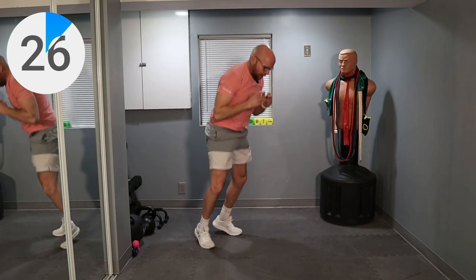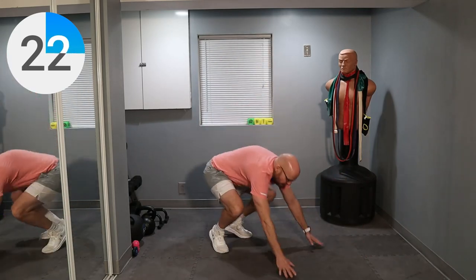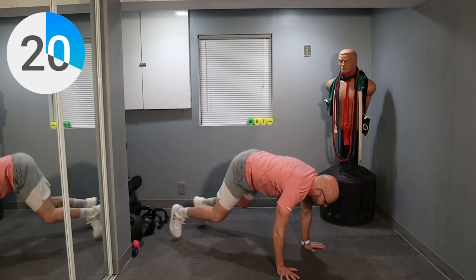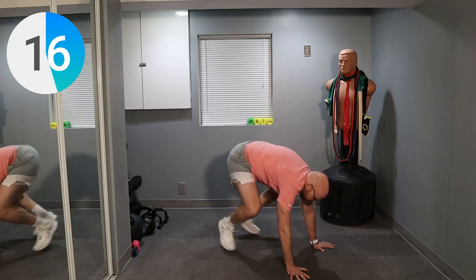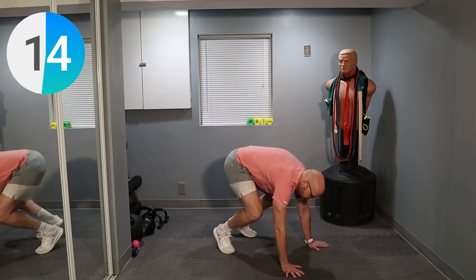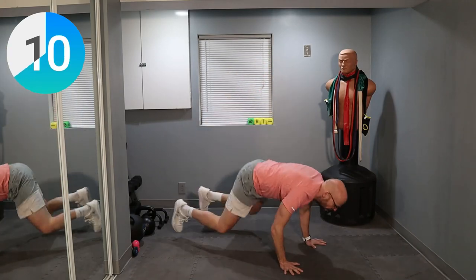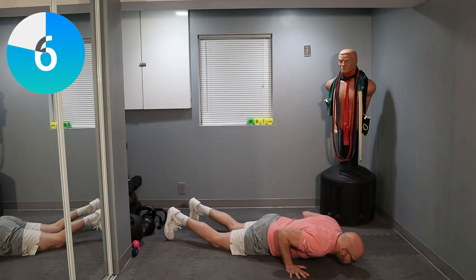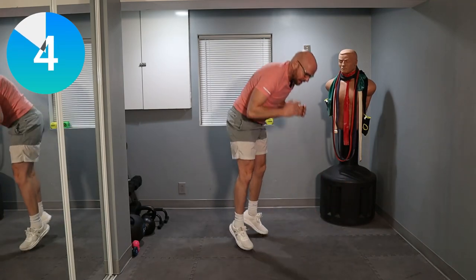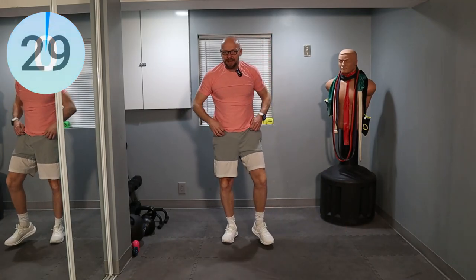Underground and a jump. And underground. There are many ways to scale the burpee to the version that you can make for 30 seconds. Five seconds left. Let's do one more — and a jump. Perfect timing.